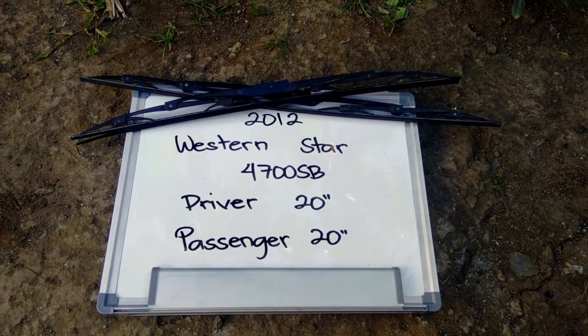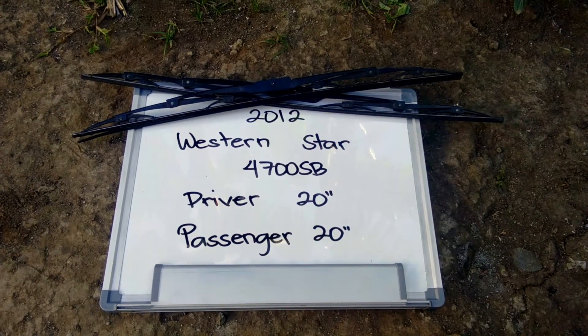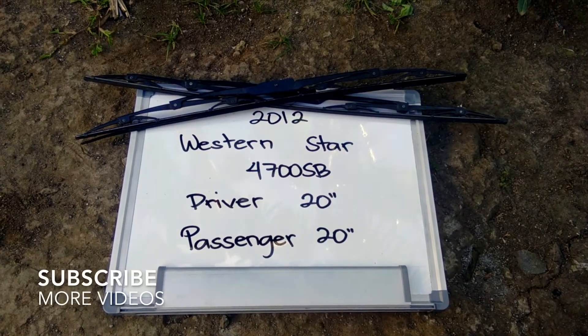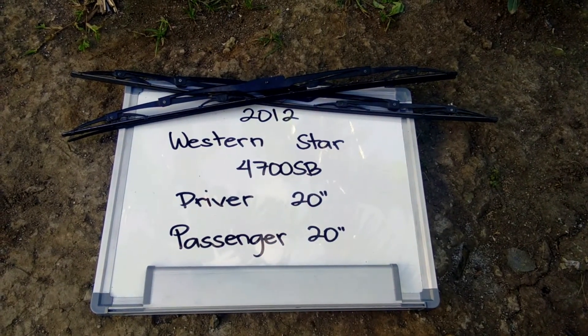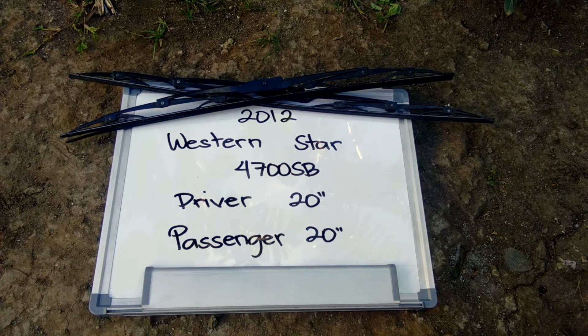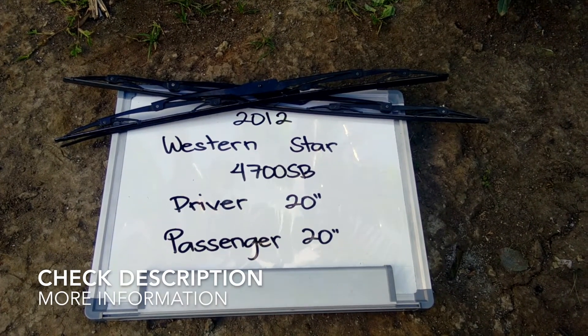What is going on today guys, welcome back. Today we're going to be talking about changing the wiper blades for the 2012 Western Star 4700 SB. If you're looking for the wiper blade replacement for the 2012 Western Star 4700 SB, I have already looked it up — you can check the video description and I'll try to leave any necessary information there as well.